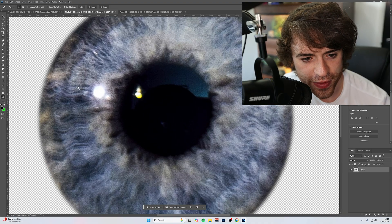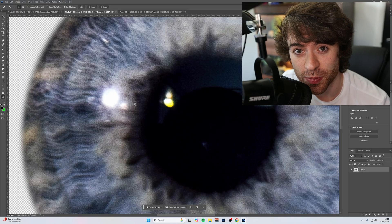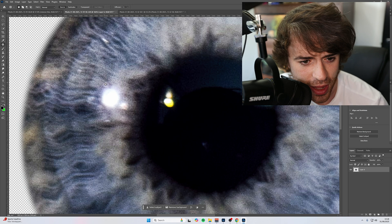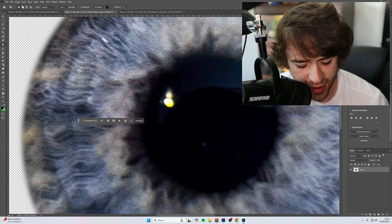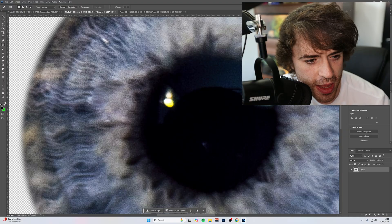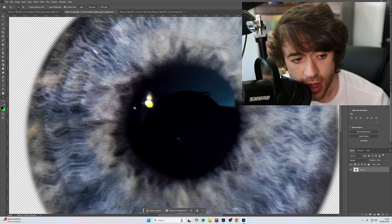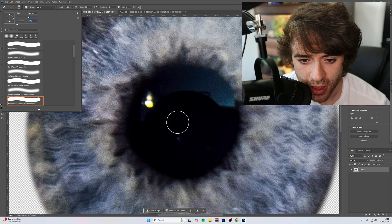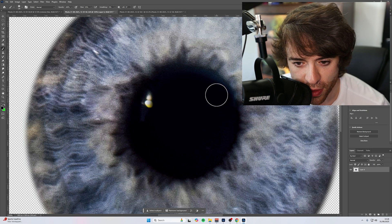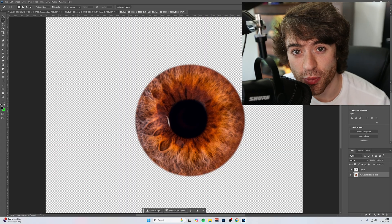There are a few distractions on this iris — we've got a bright light from where we were holding the flash up to get as much light into the iris as possible. To get rid of this, I'm going to come over to the Patch tool on the left, draw a circle around it, drag it down a little bit, and there we have it — it's all gone. Do Control+D again to clear the selection. Now the pupil itself has quite a lot going on — some lights and color differences. All I'm going to do is grab the Paintbrush tool, make sure the hardness is at 0% so we've got a nice soft brush, and simply paint our pupil so that we've got a perfectly pitch-black pupil. And now we have two irises ready to bring onto one canvas.